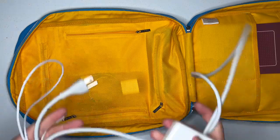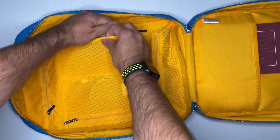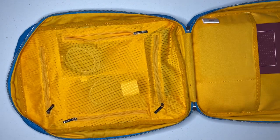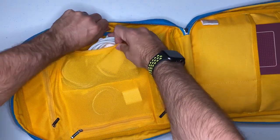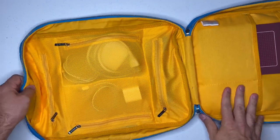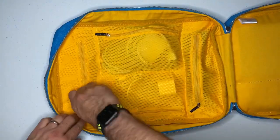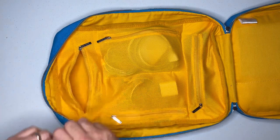Usually in backpacks, the laptop charger is always all over the place. But what I really liked about this backpack is that these pockets are nice and big — they actually fit the full brick, the cord, the whole deal. The top pocket here is super deep; I could have fit my entire pen bag in here, but I'm going to show some restraint.